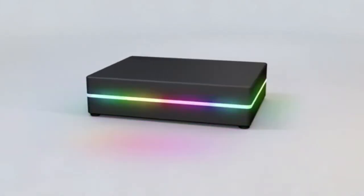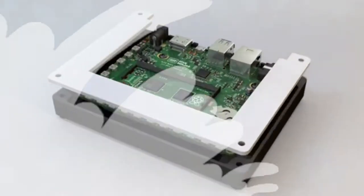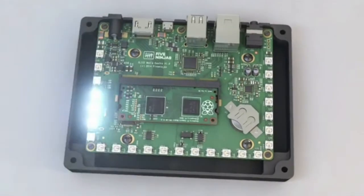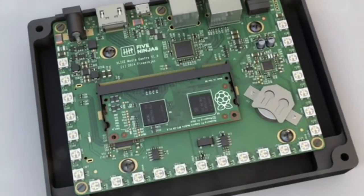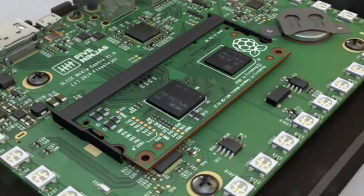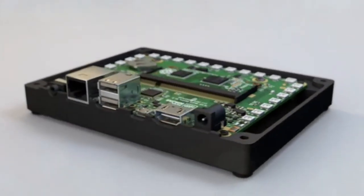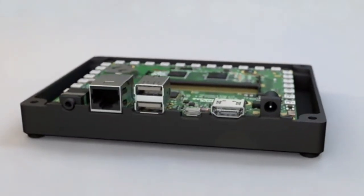Mo, one of the founders of the project and an avid XBMC user, needed a simple-to-use, standalone media player that he could take with him out and about — one that stored the data on board rather than requiring an internet connection. Not finding anything suitable off the shelf, the idea for Slice was born.